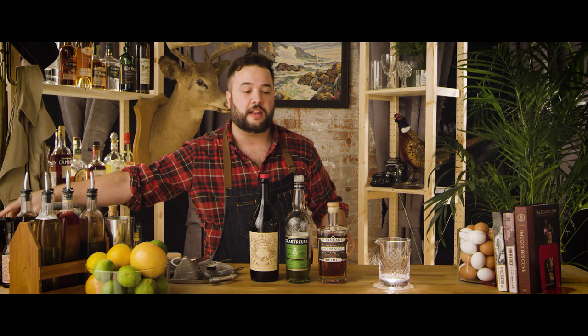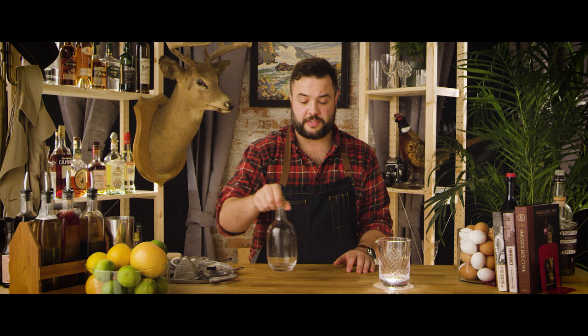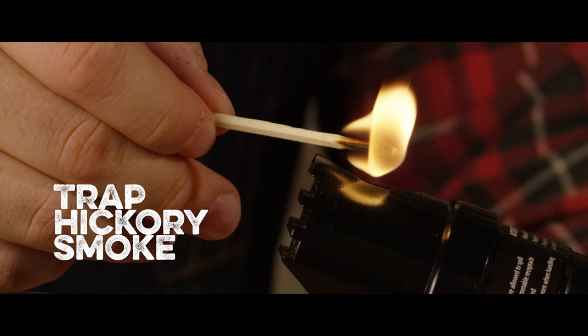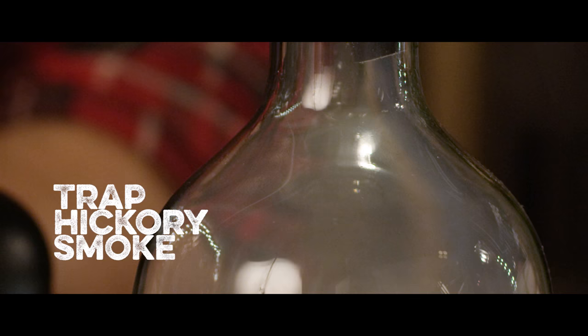The other thing you're gonna need is smoke. I'm gonna use this decanter to trap some smoke. I recently got myself a smoking gun, so I'm going to use that. I use hickory smoke. You can see we're filling that up really nicely, so let's turn off the gun and put a cork in that.